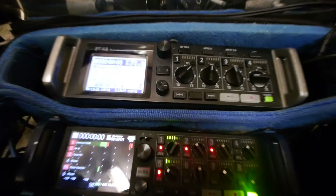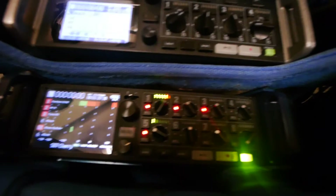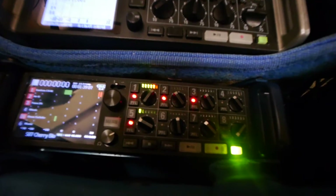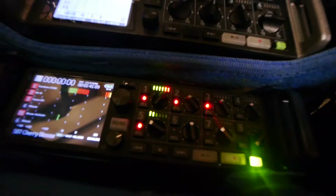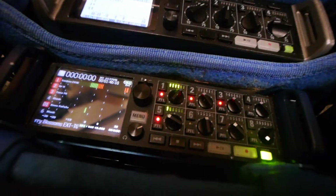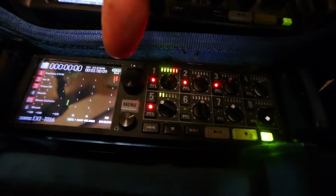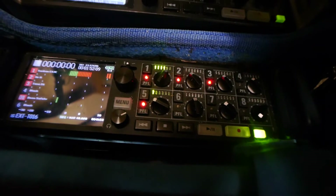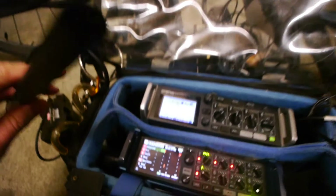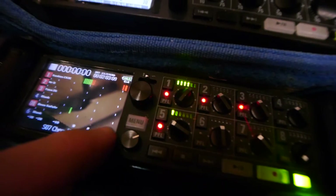Hello there. I thought I would give a quick demonstration here with my Zoom F8 with one of the shortcuts. I got talking in YouTube comments with a guy and he was asking how do you clear these clip indicators, because if you were to just grab my Deity Shotgun and shout into it, you would end up getting these little clip indicators on the side.